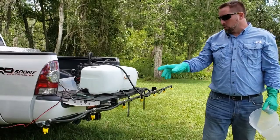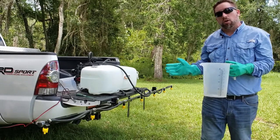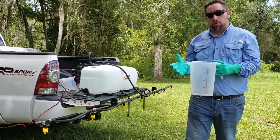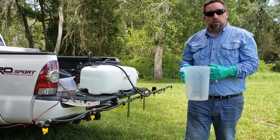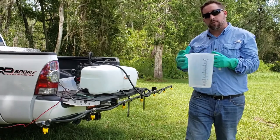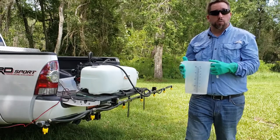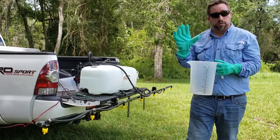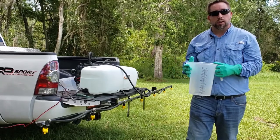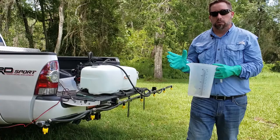Now that we've corrected our boom and confirmed all nozzles are equally spaced, the next step is to calibrate along the boom itself to make sure every nozzle is putting out the same amount of product. The way we do that is by turning on the boom and collecting the water from each nozzle. Because boom sprayers may contain product residue, make sure you're wearing your PPE — that includes gloves, eye protection, long sleeve shirts, and rubber boots to protect yourself from any potential chemical exposure.